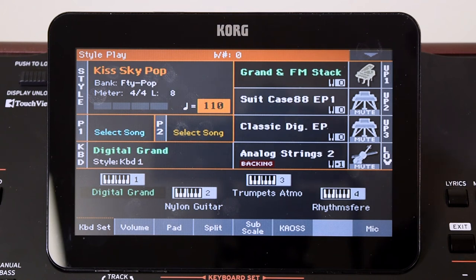Hi, Luke from Korg here. Today we're looking at how to load styles into your PA series keyboard, but specifically single styles into single slots within the style pages.